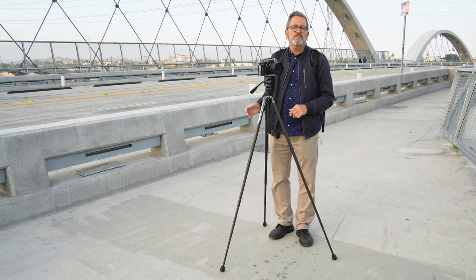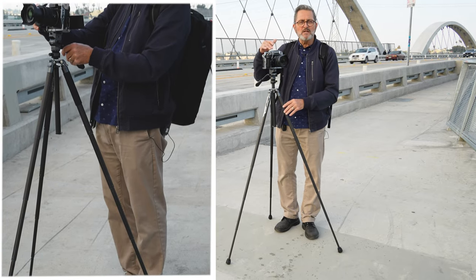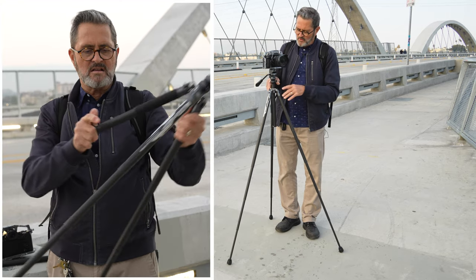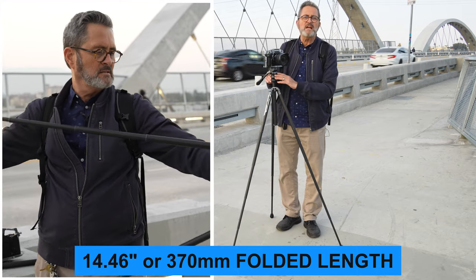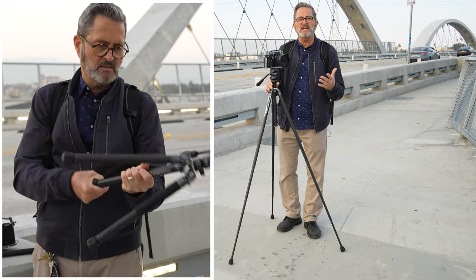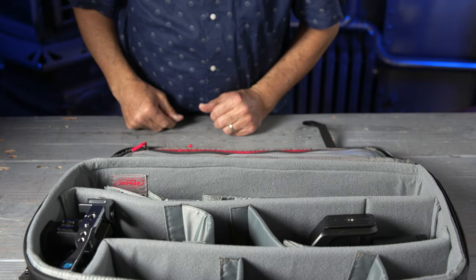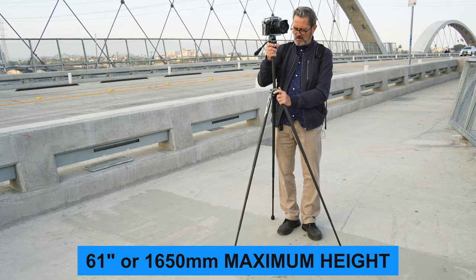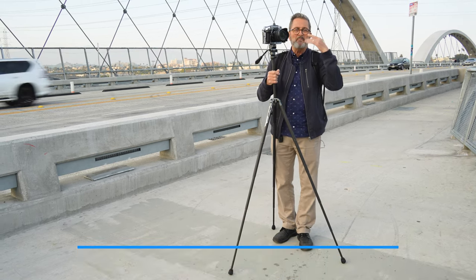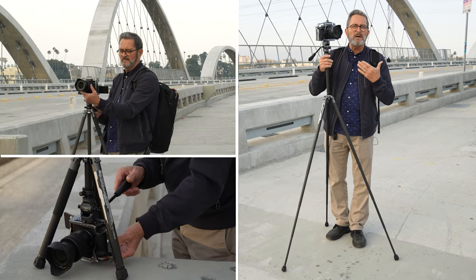Height is always an issue with a travel tripod because you want it to be small and compact, but also tall enough to work with. They're generally not as tall as a studio tripod since you're condensing weight and size for travel. This tripod is about 14 and a half inches with the video head off, and about 18 and a quarter to 18 and a half inches with the head on — small enough to fit in my SKB backpack. But it goes up to 61 inches, which is up to my eye level at just under six foot. For a travel tripod, that's very respectable.